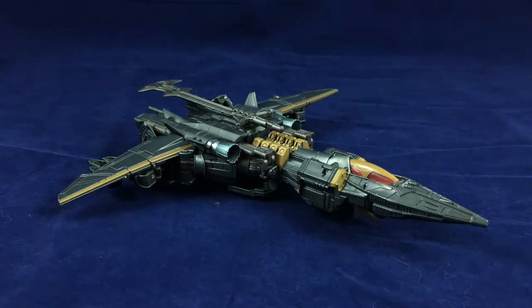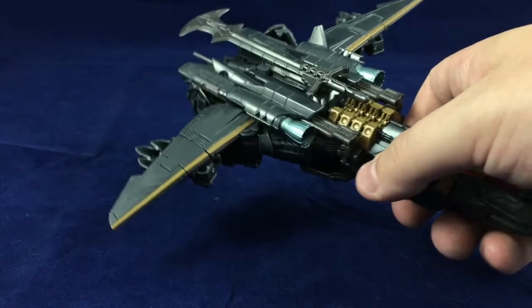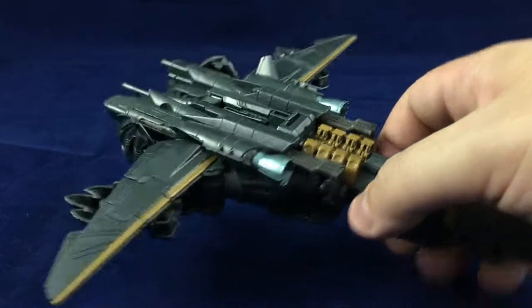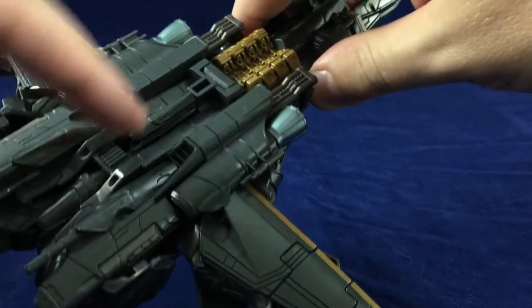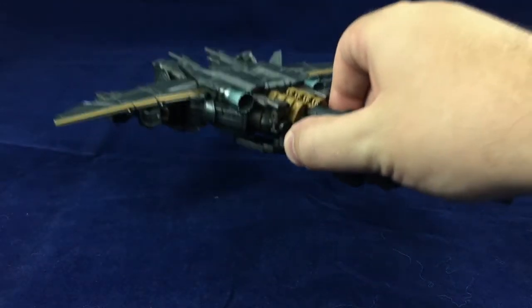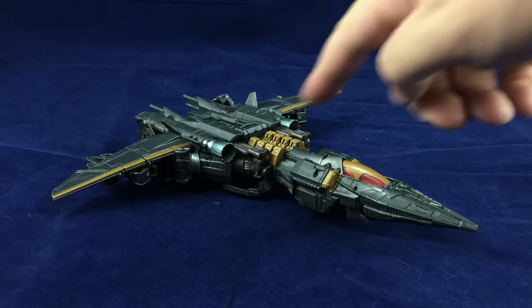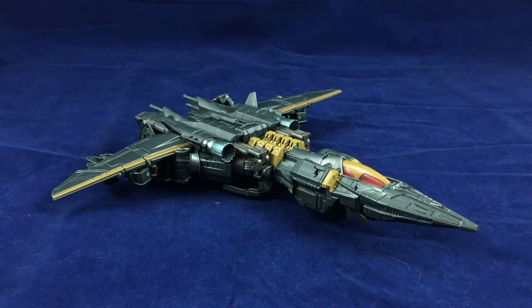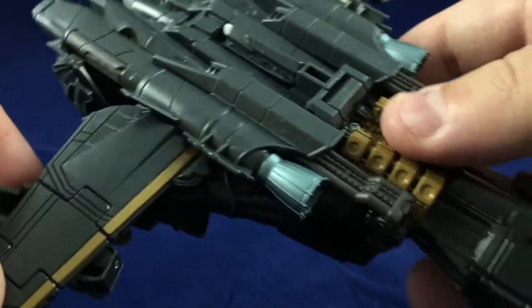I like this exposed engine detail they've got going on here. I also appreciate that you can store his sword on the back and it kind of works with the general shape of the vehicle mode, so it doesn't stand out too much. You can see the tip of his fusion cannon, and I love how that kind of adds to the shape of the jet — spaceship mode, whatever you want to call it. The color is also very nice — a gun-metalish gray with a yellowish gold in the details, and bits of slightly lighter and darker gray around the figure.